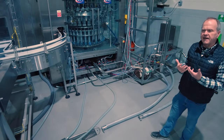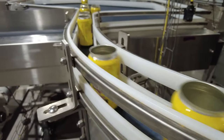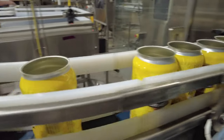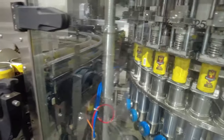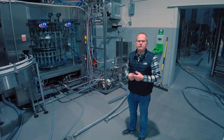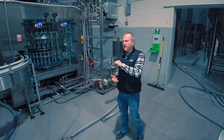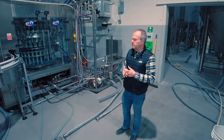Our filler is an Italian-made CFT high-speed rotary filler. It's a 32-valve filler, so the cans will come onto the conveyor. The carousel is spinning around — a can will go onto that carousel, get purged with CO2, get pressurized with CO2, be counter-pressure filled, and then come off on the other side to go to the seamer.